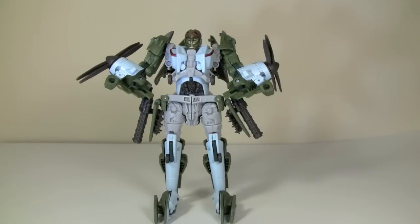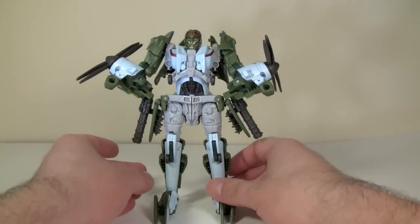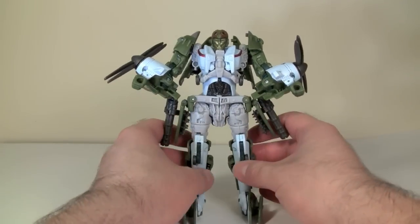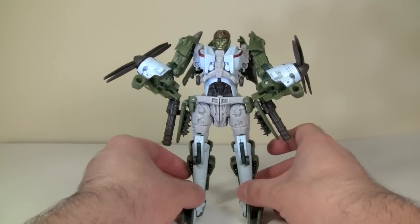Hey gang, Spada here, and today we are taking a look at Transformers Hunt for the Decepticons Voyager Class Highbrow. Highbrow is the latest in the Hunt for the Decepticons Voyager Class series, and I have to say I am very impressed with this figure.